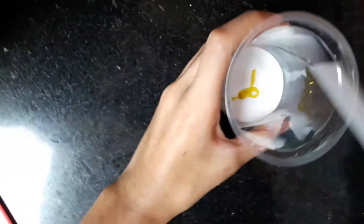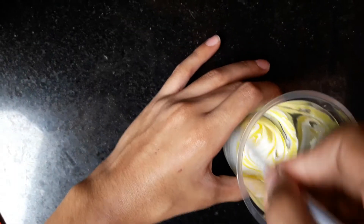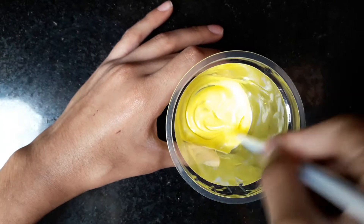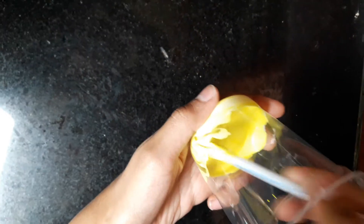Mix it well. Take the other straw and mix it well. Instead of fevicoil, you can use any other PVA glue. After mixing, the color should be evenly distributed.